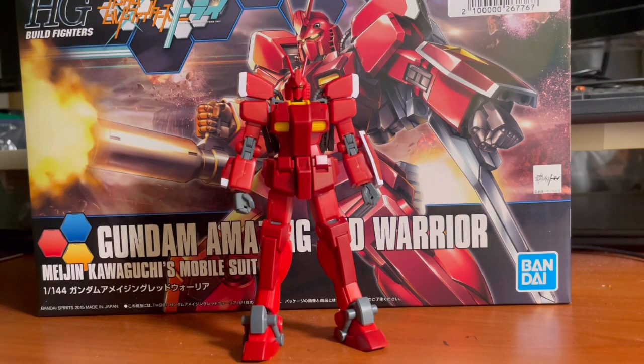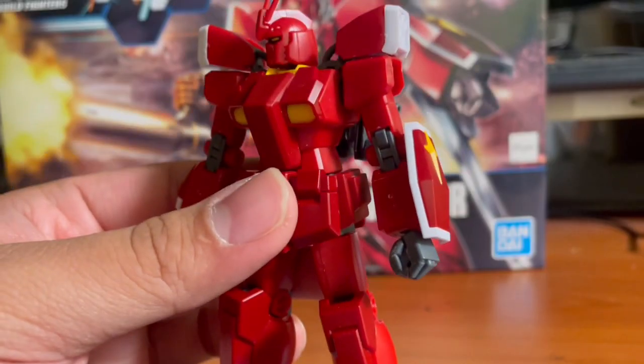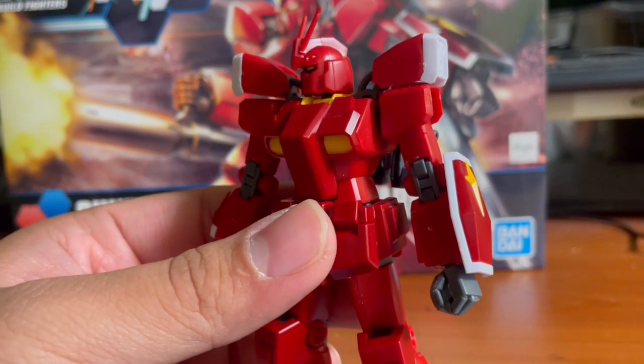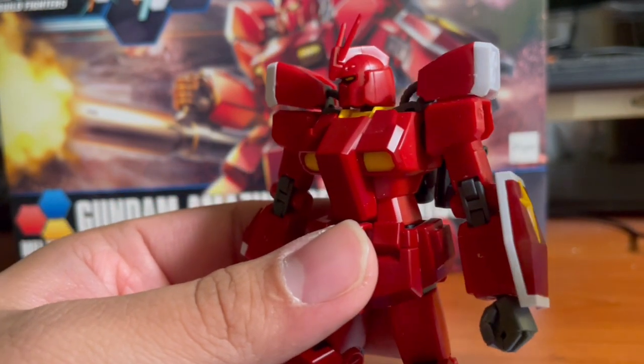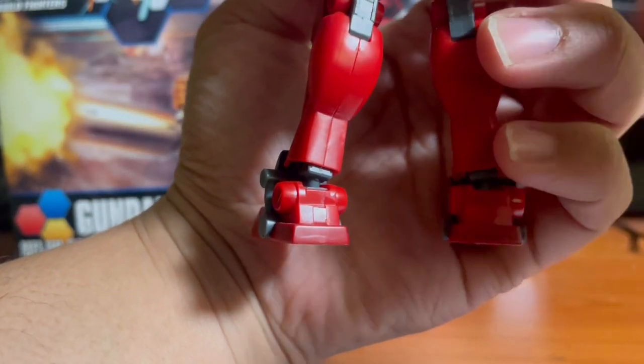Here is what the kit looks like when it's all put together, and I really like how the out-of-box presentation looks. It's clean — sure, it's missing a few color apps, but you can kind of get away with it. The color separation and engineering are really spot-on for a high-grade model kit. Moving on to seam lines, most of them are pretty well hidden, but the ones that will really get you are on the side of the head and behind the legs.